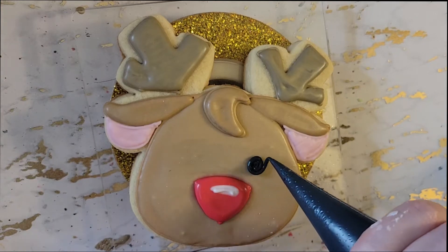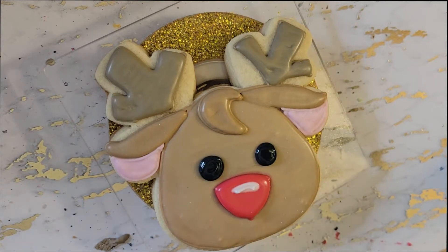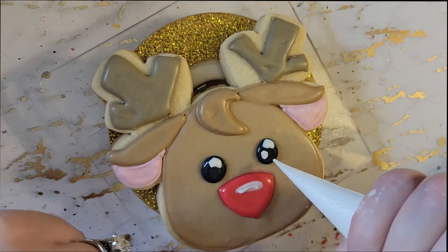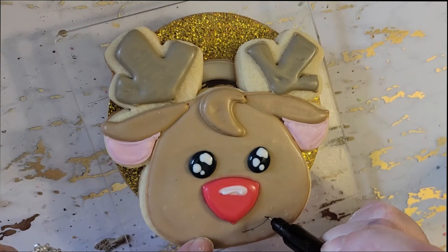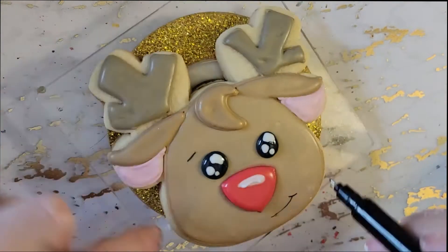I'm going to come in and make that twirly swirl effect with the eyes to get that perfect circle, and then while that's wet I'm going to put white royal icing in so it sinks right in. With my food-safe marker I made a little smile for this guy and some eyebrows.